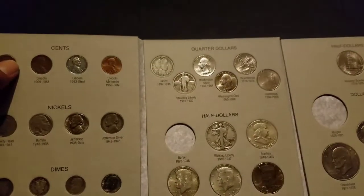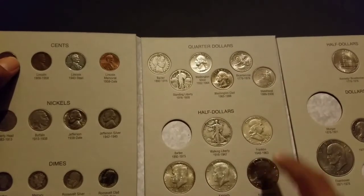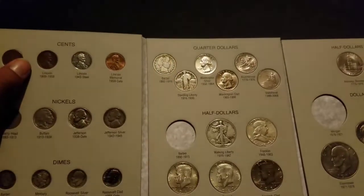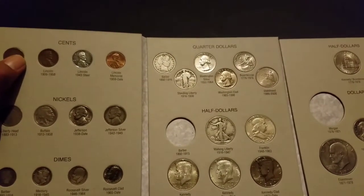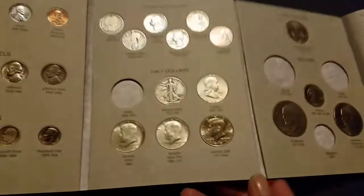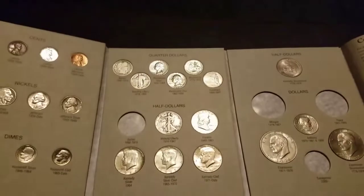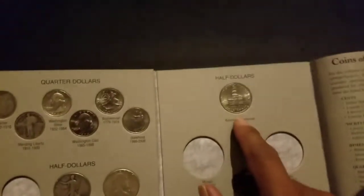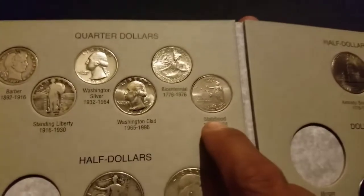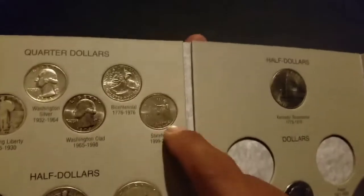Statehood quarter, Barber 1942, Walker 1962 — I should have put a '63. Then a '64 Kennedy, '67 40-percenter, '87 Kennedy half, bicentennial. I think it looks better with the reverse on it, you know, because it's kind of the same but I figure the reverse looks better.